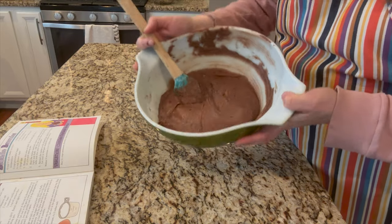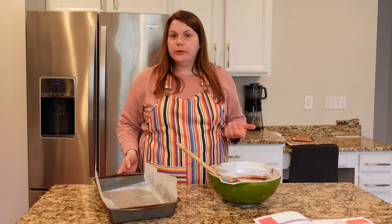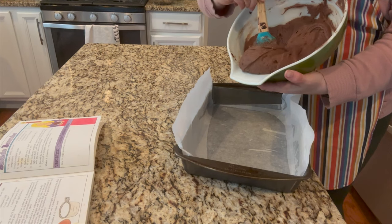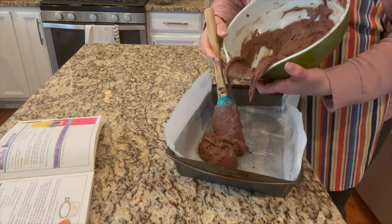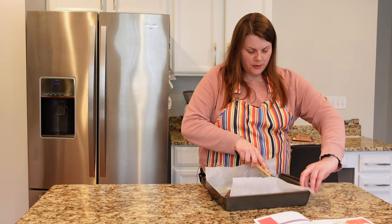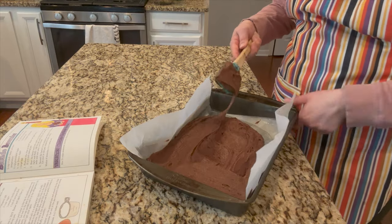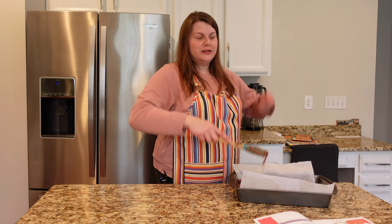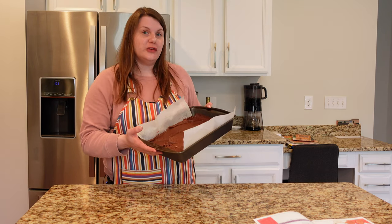Looks very luxurious. I have my prepared 9x13 pan. The recipe says to grease and flour, which is what I did making this recipe in the past, but I'm going to try some buttered parchment paper. I'm pouring this into my pan and spreading it out. I used parchment paper because I want to try to lift this out and cut them really nicely. This is always such a good brownie recipe. Now I have to bake this at 350 degrees for 25 to 30 minutes.